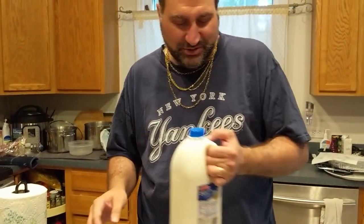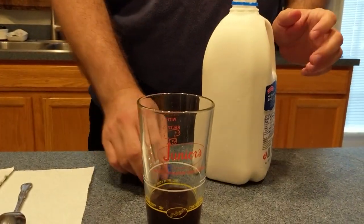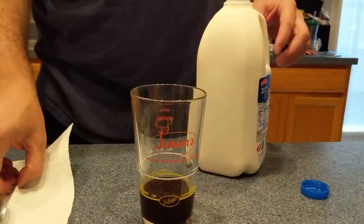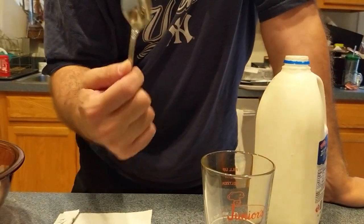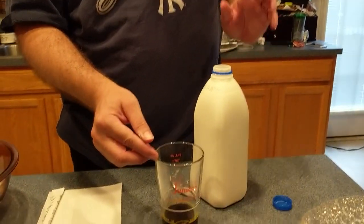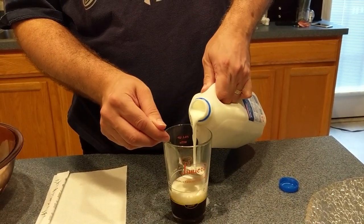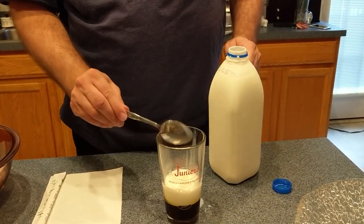The next ingredient is milk, but technique is important. I've got it nice and cold on ice. The thing is, I want the milk to stay white — I don't want it to become chocolate milk yet. So I'm using a spoon. I'm going to put the spoon down low in normal spoon position because I want the milk to hit the spoon so it gently cascades up rather than mixing with the syrup.